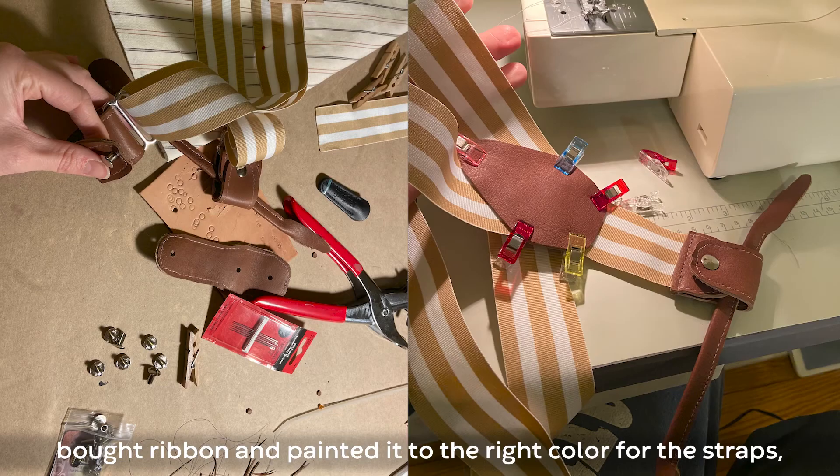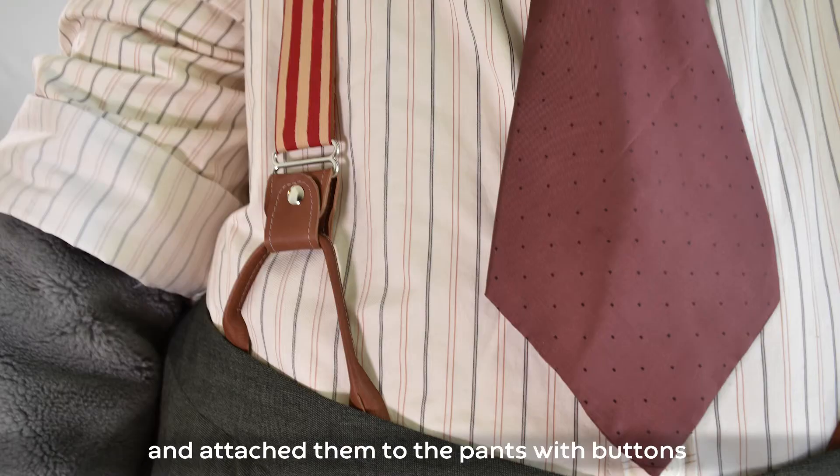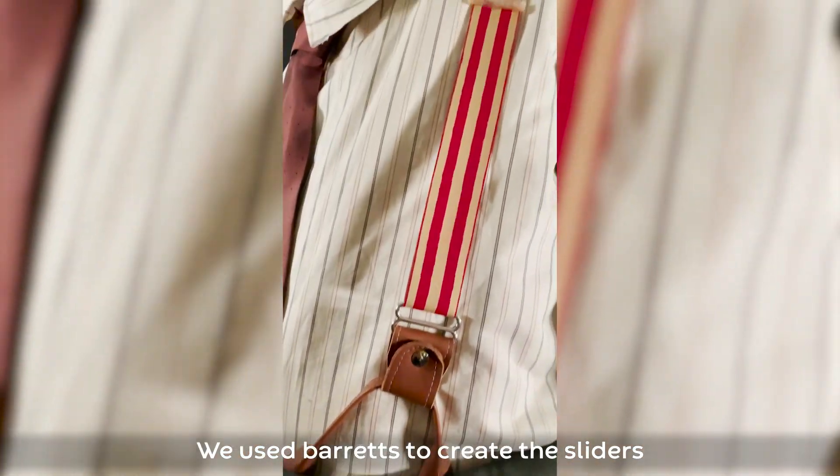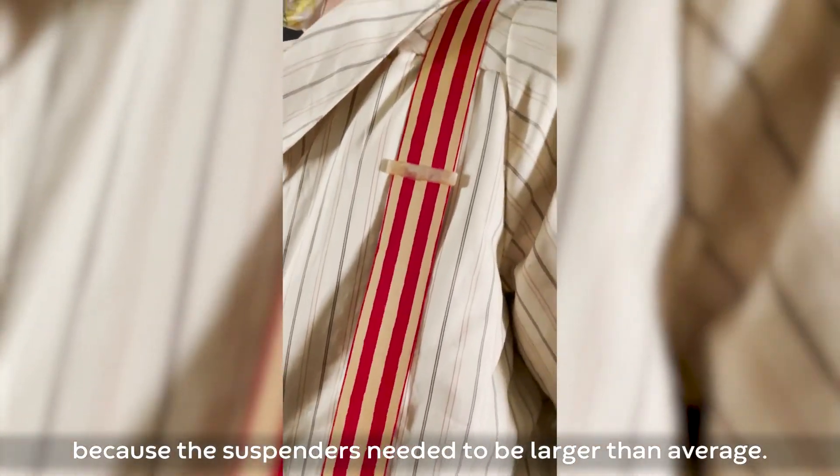For his larger than life shoes, the suspenders were custom made for Buddy. We patterned leather pieces for the loop attachments, bought ribbon and painted it to the right color for the straps, and attached them to the pants with buttons just like real suspenders. We used barrettes to create the sliders because the suspenders needed to be larger than average.